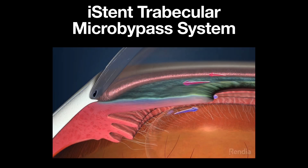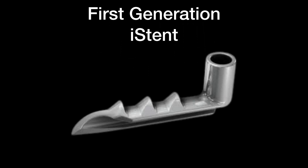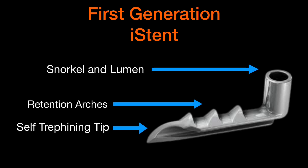iStent is a trabecular micro bypass stent which is designed to be implanted in the Schlemm's Canal to improve the aqueous outflow. The first generation iStent is a snorkel-shaped device with a self-retaining tip that facilitates access into the trabecular meshwork. It has retention arches which promote stable placement within the trabecular meshwork.